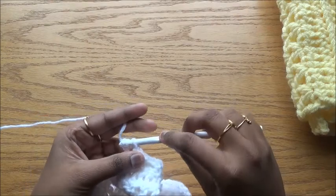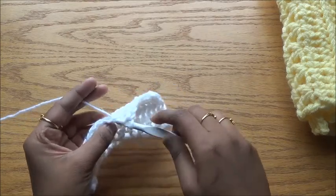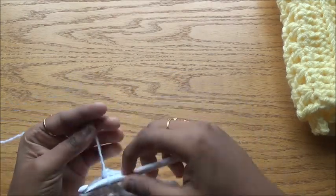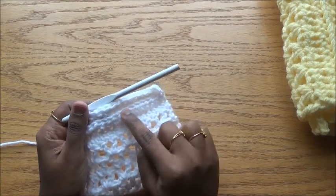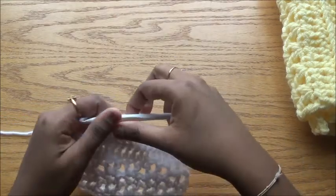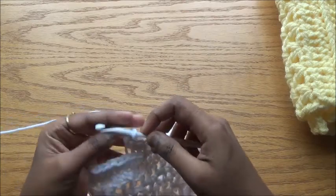If you feel three rows of half double crochet is enough, that's okay — but always make sure the half double crochet rows are less than the number of V stitch rows. I am doing the half double crochet only in the back loop so I have the ridge in the front. I have the ridge on this side and the previous ridge on the other side, so both sides look identical — the same way we work the V stitch on both front and back.